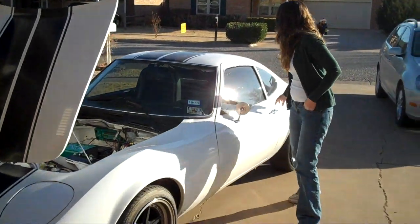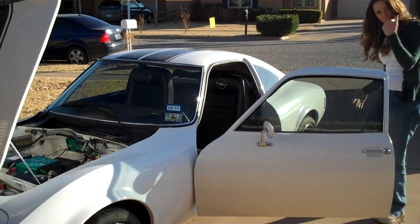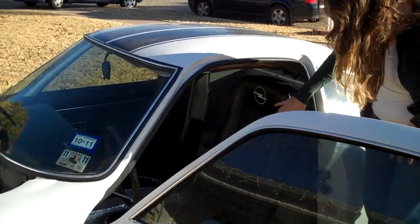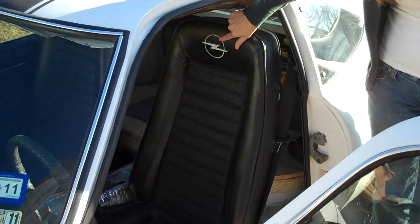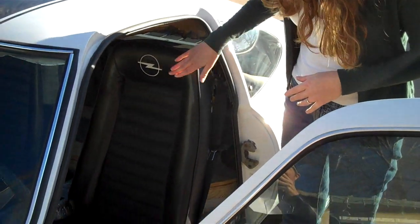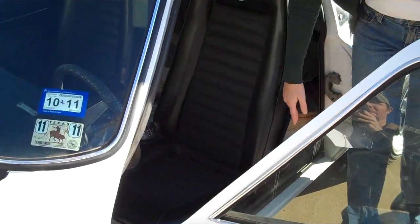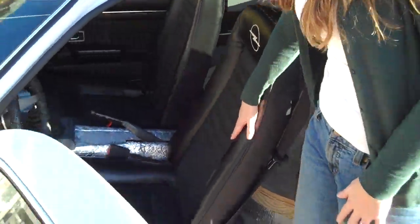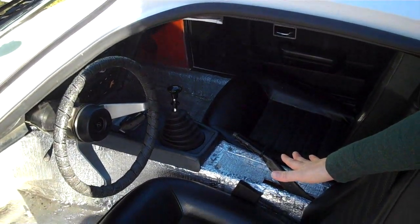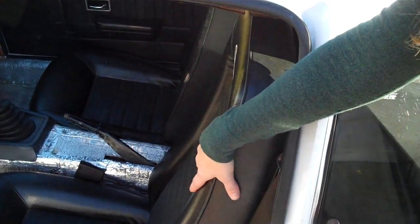Some other things on the inside of the car — we did tint the windows. We had our seats done and you can see the Opel logo embroidered into them. We were very happy when we found out the Opel logo was an O with a lightning bolt — we thought it was fitting. We're still working on the interior; we're going to have the carpeting and everything redone, but we really wanted to keep it as stock as possible. The inside has some gauges not original to the stock car — they're more for the electric car.